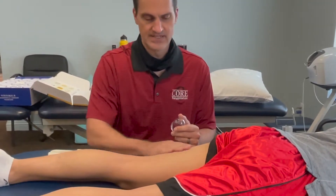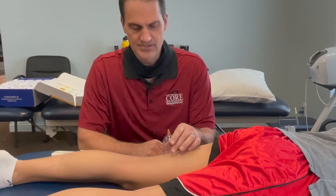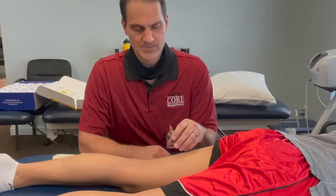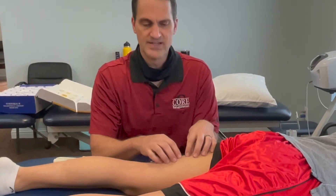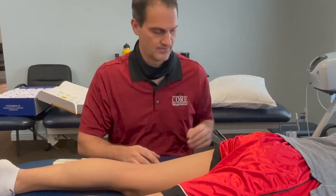Joe here had a little tightness in his hamstrings and we're going to try to use this to address that. A lot of traditional cupping just pulls the cups on real hard and leaves them sit there for a long time. We found much better results if we're moving the cup around, trying to lift and separate those layers a little bit, and then once we set them in place, we have the patient move around so their muscle is moving underneath the cup.